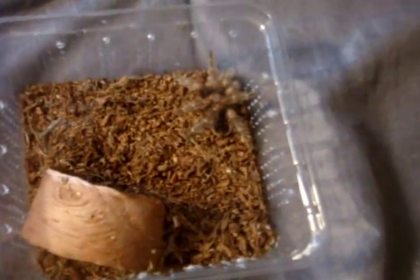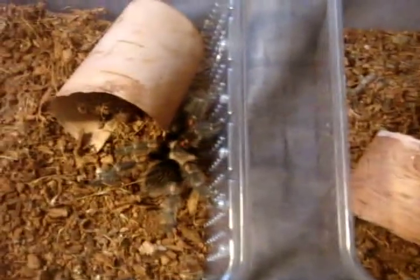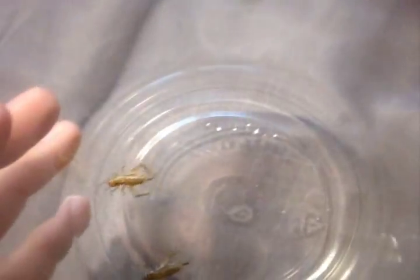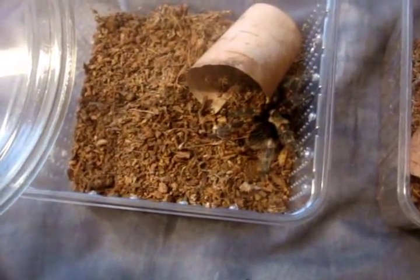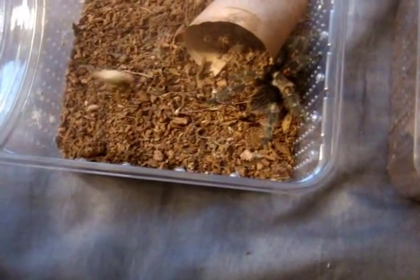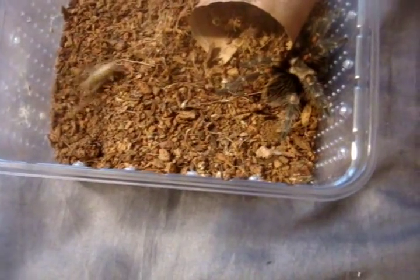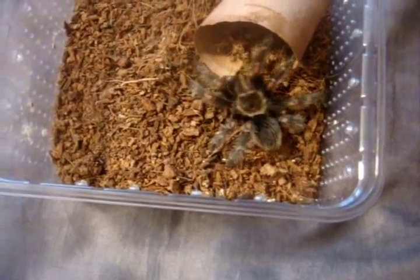Here are my pair of 2-inch Brachypelma auratum, the Mexican Flamey. I got two crickets in here. We're going to feed the female first. And the male. Oh, nice. And the male.